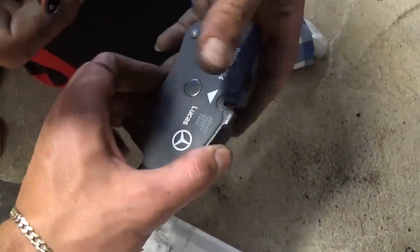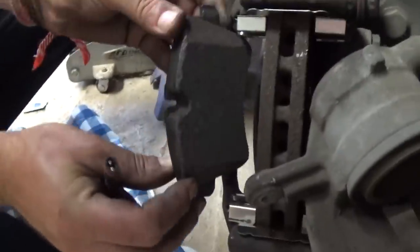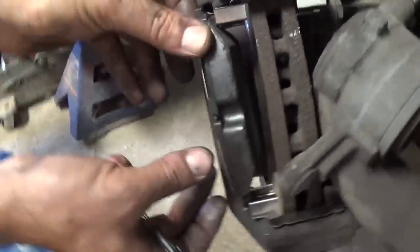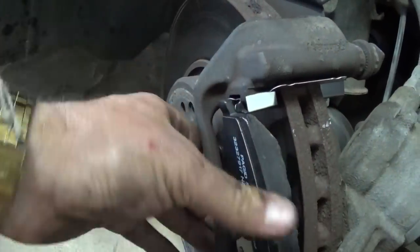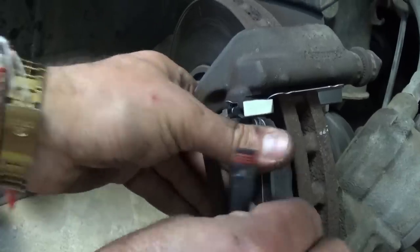This is the outside part — that's the one without the sensor. You just slide it right there and push it into the grooves. You need to make sure that it goes into the grooves like that, then push it in.